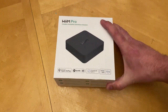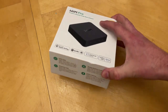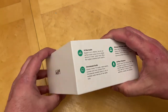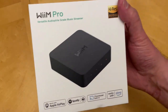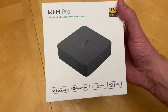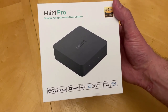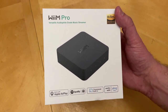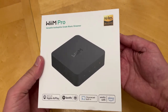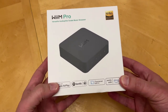With the Weem Pro you get the ability to do Google Casting, it's got Ethernet built in, and more ins and outputs. You've got full RCA outputs, coax in and out, and digital in and out optical. So just a bit of a bump up, but otherwise the product is supposed to work pretty similar to the Weem Mini.